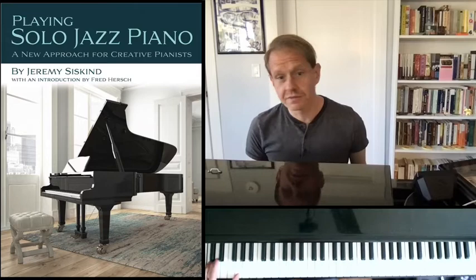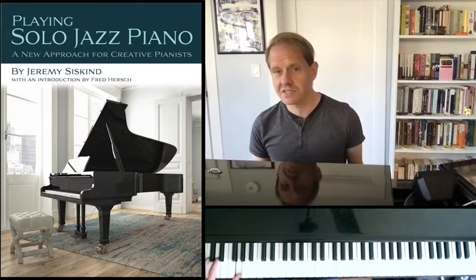If you already own the book 'Playing Solo Jazz Piano,' you can follow along on page 51, in one of the Jeremy's Tips sections on improvising over an ostinato. I'm going to use the example from the book, which is just a simple ostinato in the left hand.